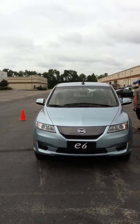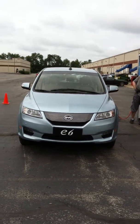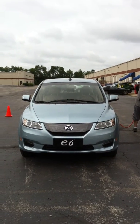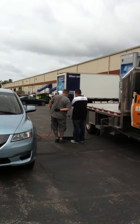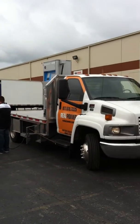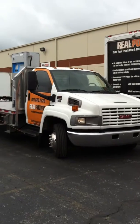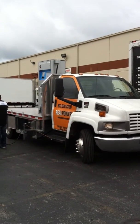Here we see the BYD E6 sedan. We took delivery of the sedan this week and it's being charged by the Real Power prototype truck, the 550. It's operational now, in fact.